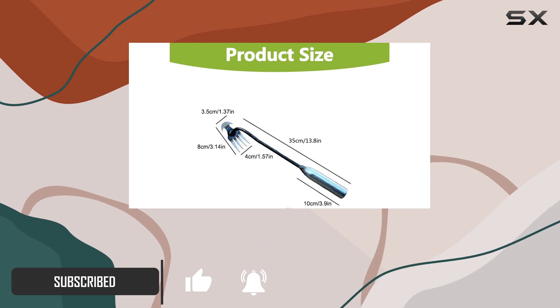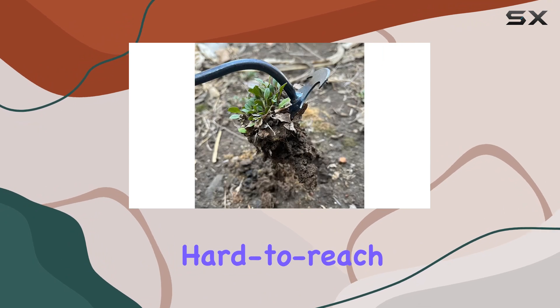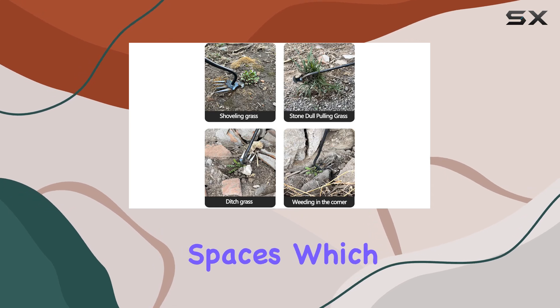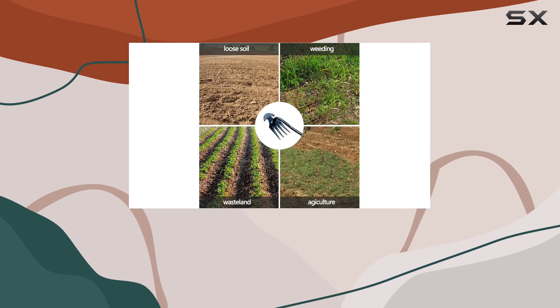Its ergonomically extended handle allows for extended reach, making it easier to access those hard-to-reach areas in your garden or yard. The pointed tip of the tool is perfect for navigating narrow spaces, which is a huge advantage when dealing with compact areas overrun by weeds.